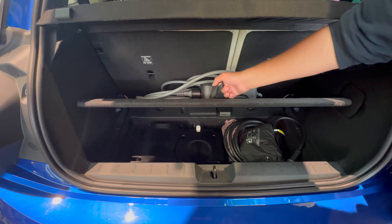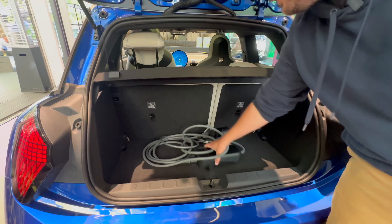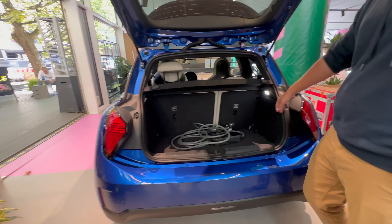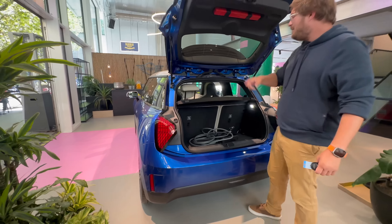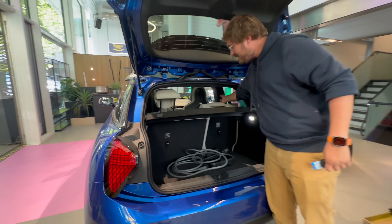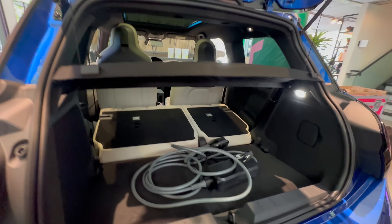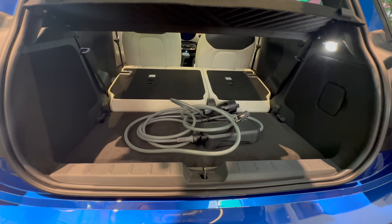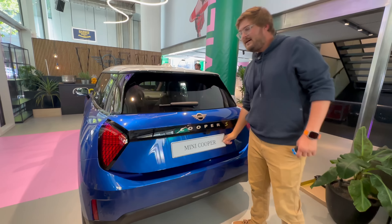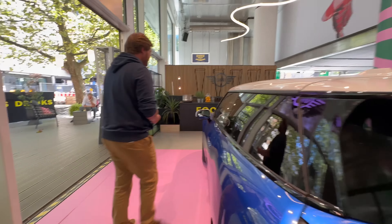We do have a little bit of underfloor storage for a charging cable, first aid kit, and a subwoofer. The included charging cable is just a Schuko plug — I don't know what US cars will come with. I'll talk about the plans for this car in America because the rollout is a little interesting. With the rear seats folded down you have 800 liters of cargo space, and 200 liters when the rear seats are up. It hasn't been rated in cubic feet for the US. Not really a trunk space guy, but it seems like enough space.